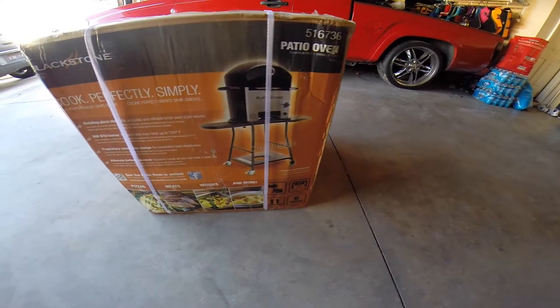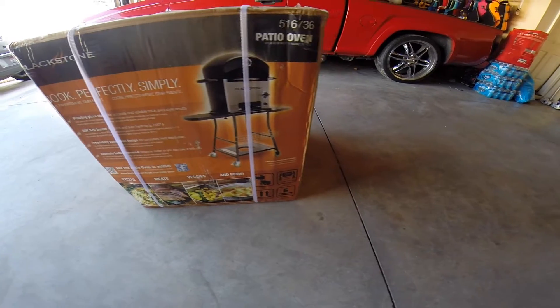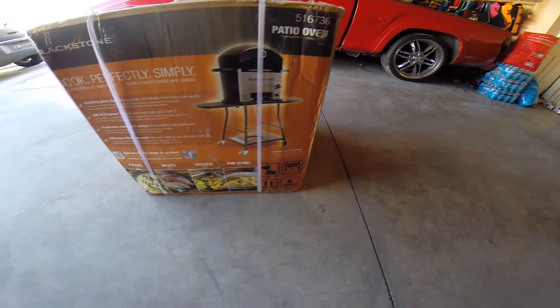I ended up getting it for about $10.37 at Lowe's with military discounts and everything, spent $100 off online and got $20 back. It weighs 114 pounds.